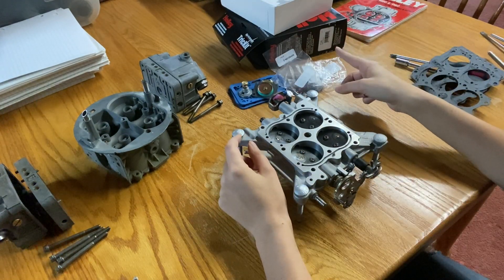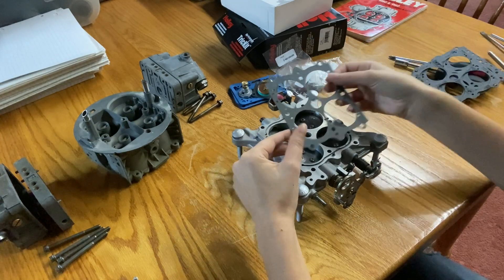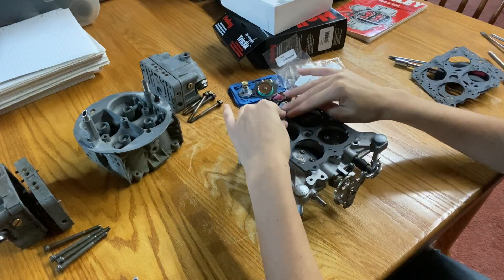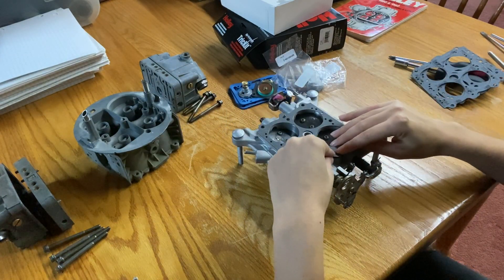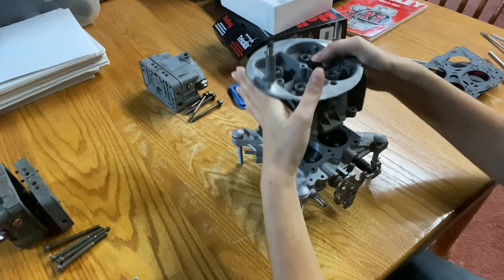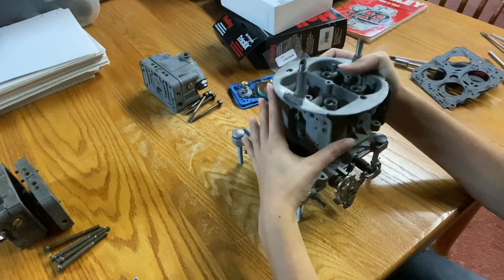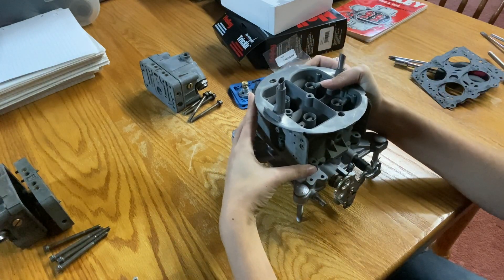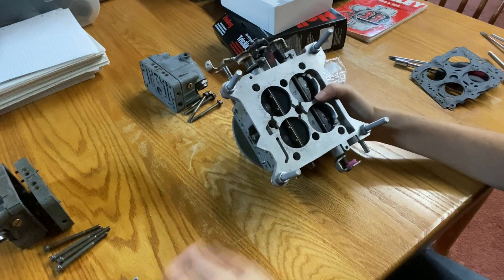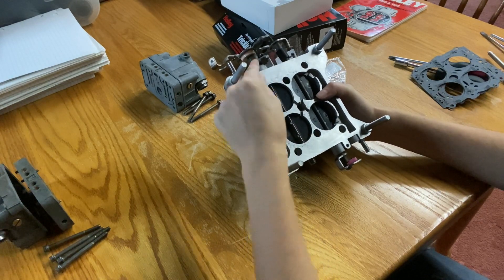So I just sorted through the trick kit, separated all the gaskets, and the first one that I'm going to grab here is the one that goes between the body and the throttle plate. I'm just going to line that up like this, and then grab the body, making sure the primary is with the primary side, and just let it locate itself.